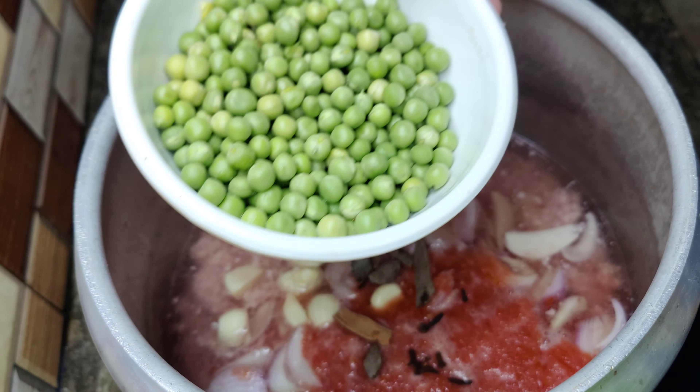Now we will shift it to the pan. So guys, we have shifted it to the other pan. You can see there is enough water. We have cut 6 large size potatoes and will add them. We will cover it on medium to low heat so the potatoes will also be tender.